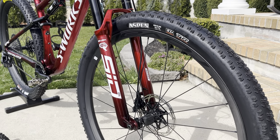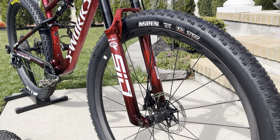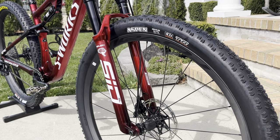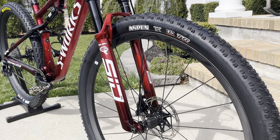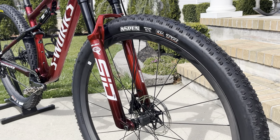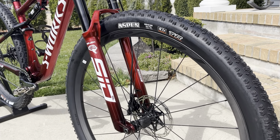Hey guys, Attic Cyclist here with a review video — initial impressions of the Maxxis Aspen mountain bike tires. Before I dig in, please consider subscribing and liking the video, it really supports the channel. Also, I had a sinus infection for about a week and even had a race this weekend that I probably shouldn't have done, so please excuse my voice — but I wanted to get out here on a nice sunny day in New Jersey.